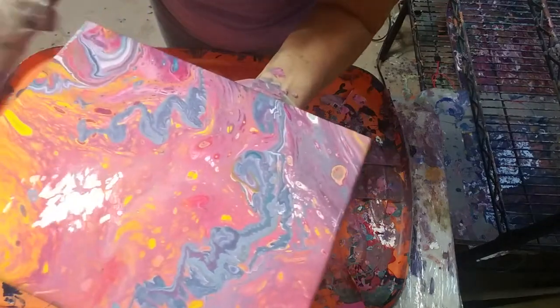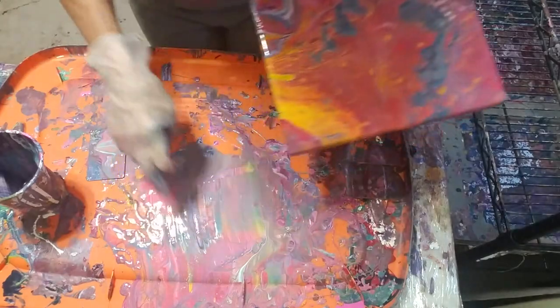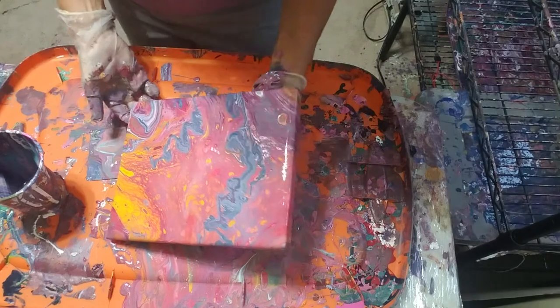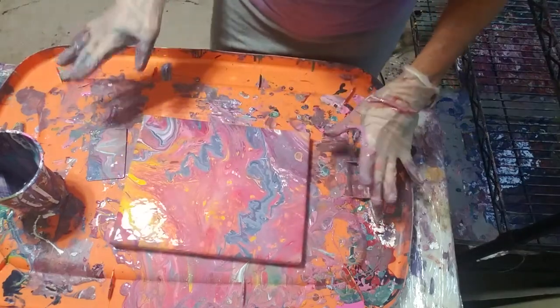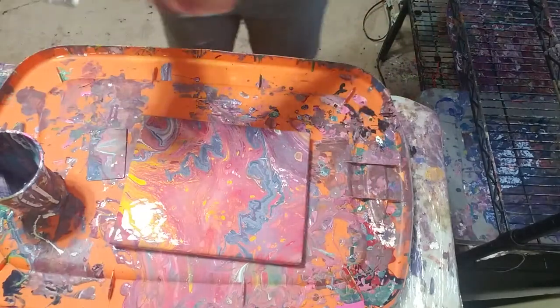Sometimes when I pour these colors on they will get little dots in the middle — I just love it when that happens. My board's got some white little cell whites coming up. Okay, I think I will hit it with the heat gun — there, there, there, there.